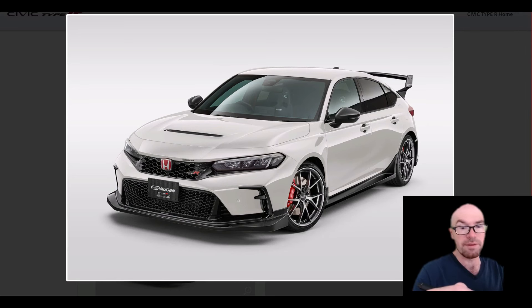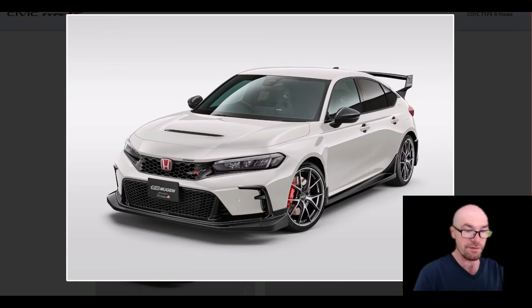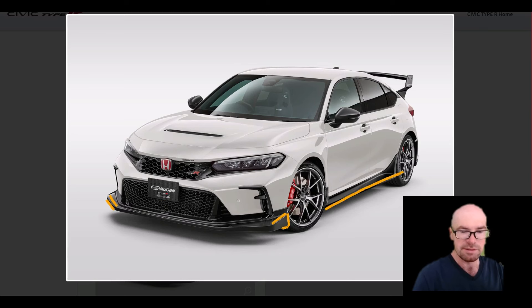You kind of want to go with a name brand aftermarket tuner like Mugen. There are actually going to be two different versions — this is only version A, and version B isn't ready to show off yet. Version A is very chunky, so if you like that look, you can see how thick the splitter is, and it's thick and chunky on the sides as well.